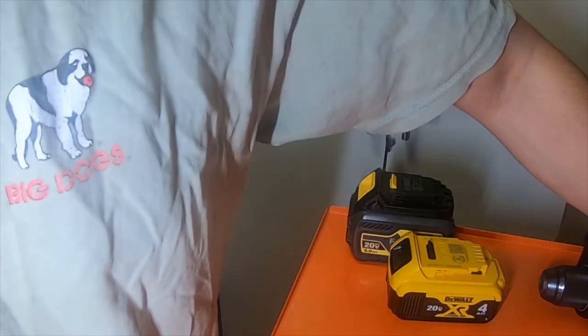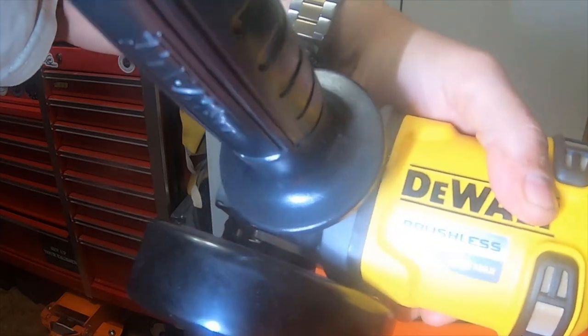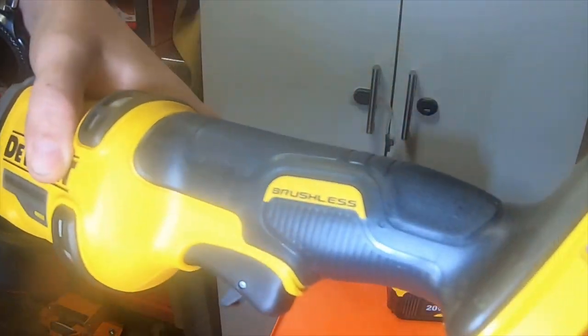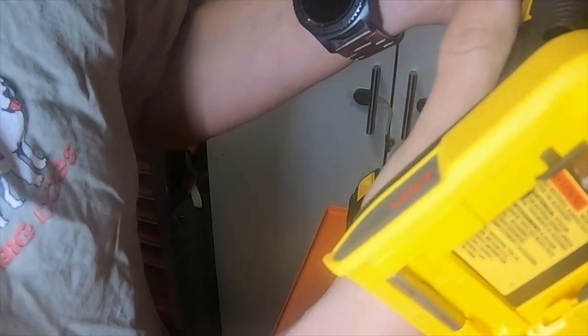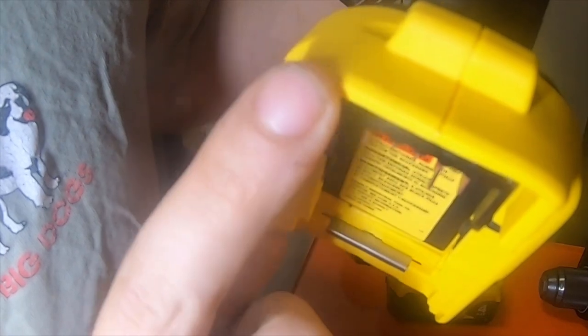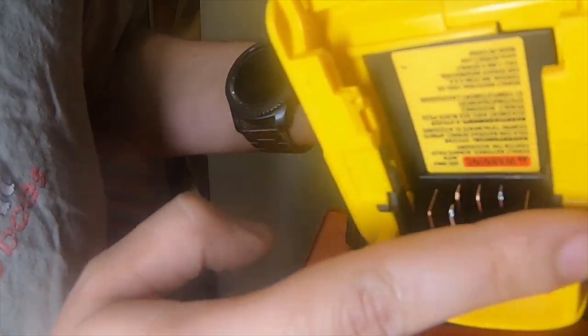This is a 20 volt tool — it's flat all the way around, there are no grooves or anything else. Now if you look at a 60 volt tool — this is a 60 volt max FlexVolt grinder — if you look at the back of the grinder there's an added tang right here. If I flip it around you can see it's flat all the way down until it hits this tang and this tang.